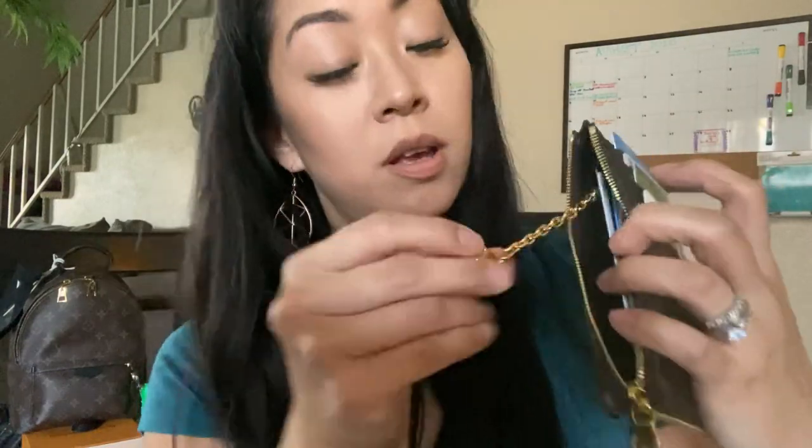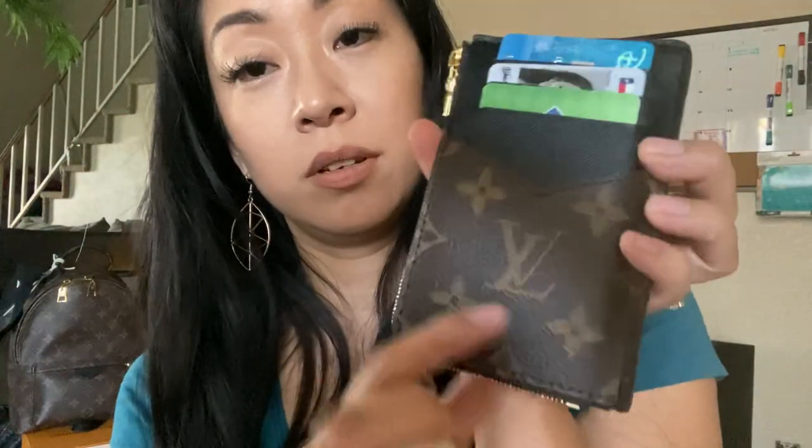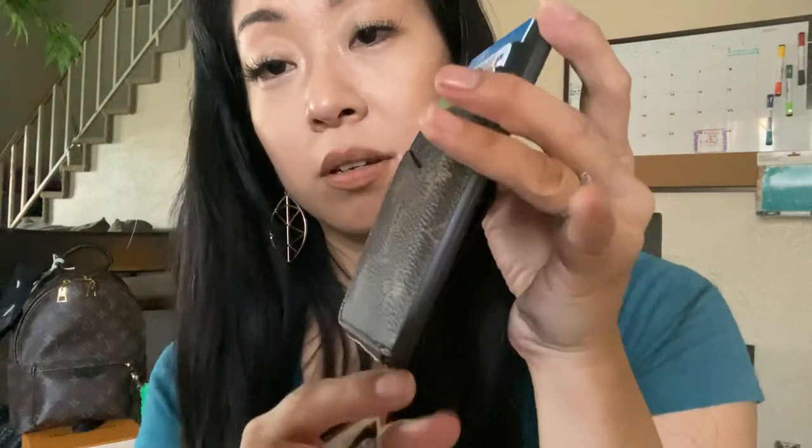I wouldn't use more than 10, but it can hold it. If I needed to, I'd probably do about five cards inside. If you do five cards inside, you could still fit your key ring and it's not stretching out. You can see the indentation from the first slot, but if you take out my Costco card it just flattens back out. I'm going to use it for carrying cards, so I mean that's what it's for.